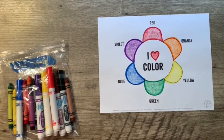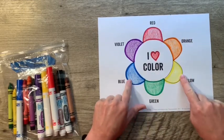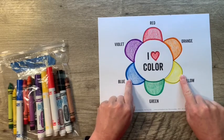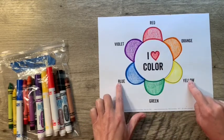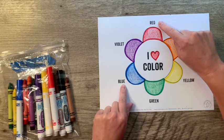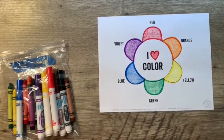Good job, guys! I hope you've learned a lot today about our primary colors — red, yellow, and blue — and that when we mix primary colors together we create secondary colors. Red and yellow make orange, yellow and blue make green, and blue and red make violet. Awesome — until next time!